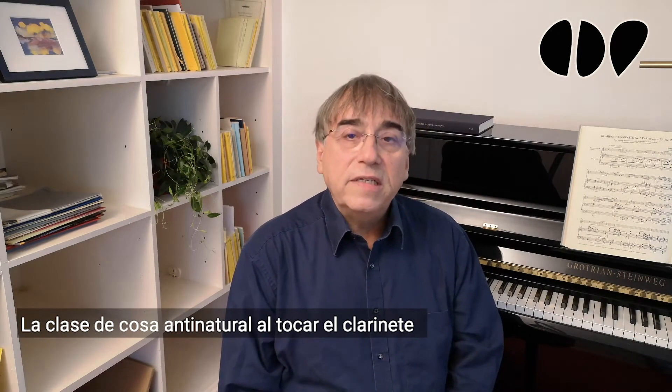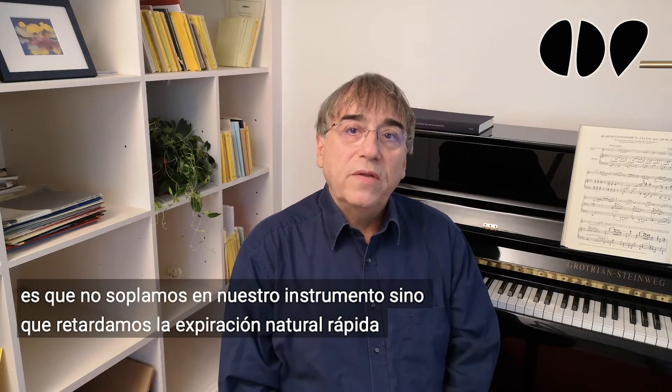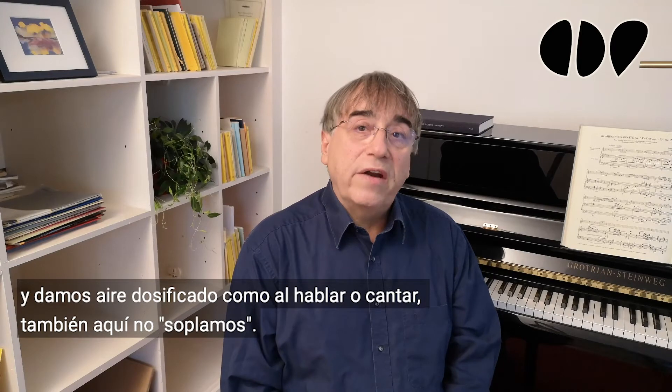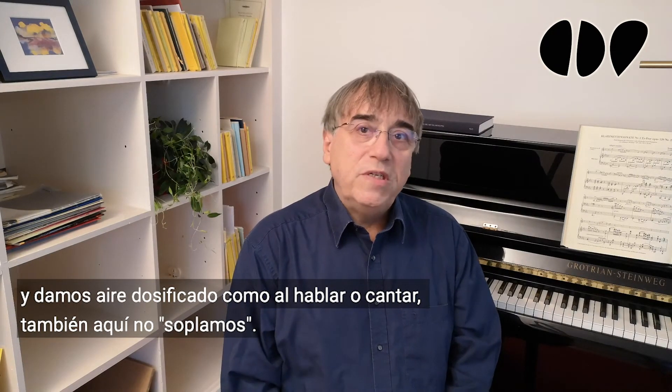The somewhat unnatural thing when playing clarinet is that we don't simply blow into our instrument, but that we retard the fast natural expiration and give dosed air — like in talking or singing. Also there, we don't blow.